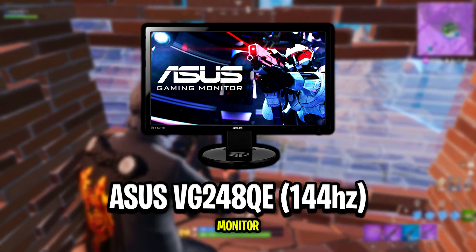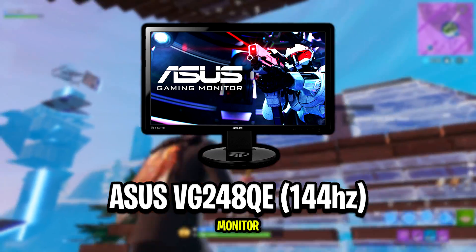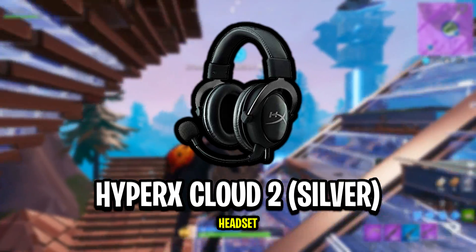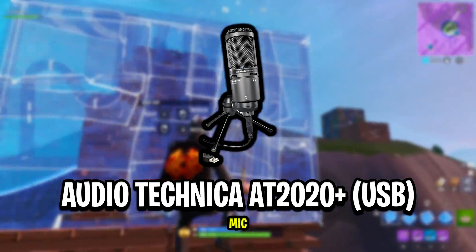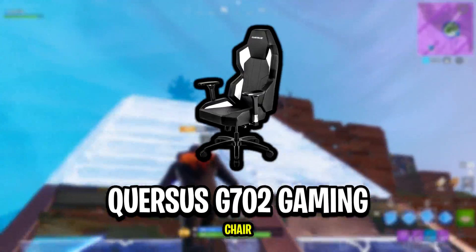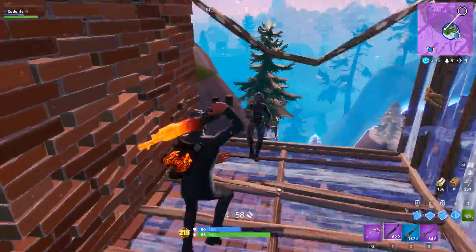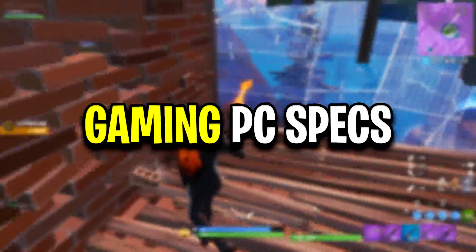His monitor is the ASUS VG248QE 24-inch 144Hz refresh rate. His headset is the HyperX Cloud 2s in silver. His mic is the Audio-Technica AT2020+ USB. His webcam is the Logitech Brio, and his gaming chair is the Quersus G702. That's all for Jarvis's peripherals — now let's take a look at his PC specs.